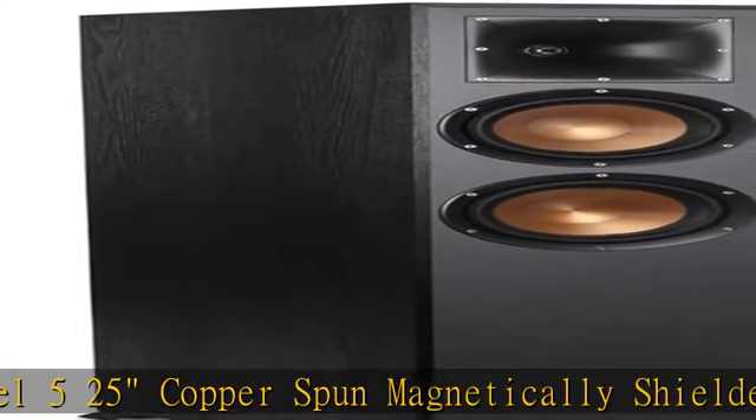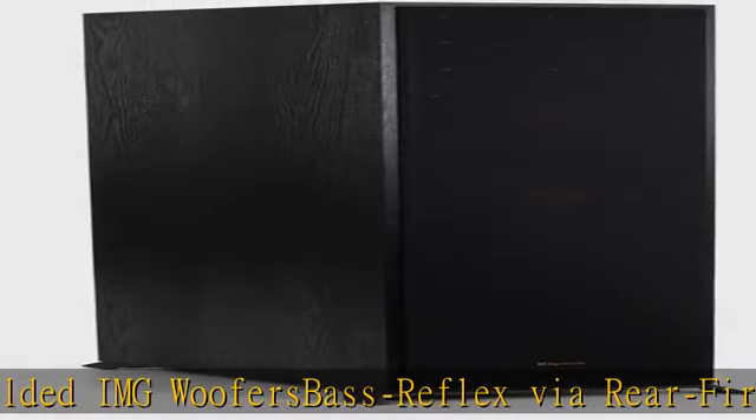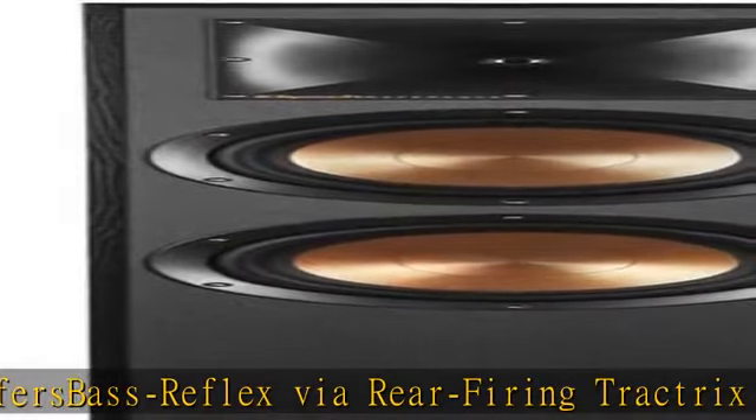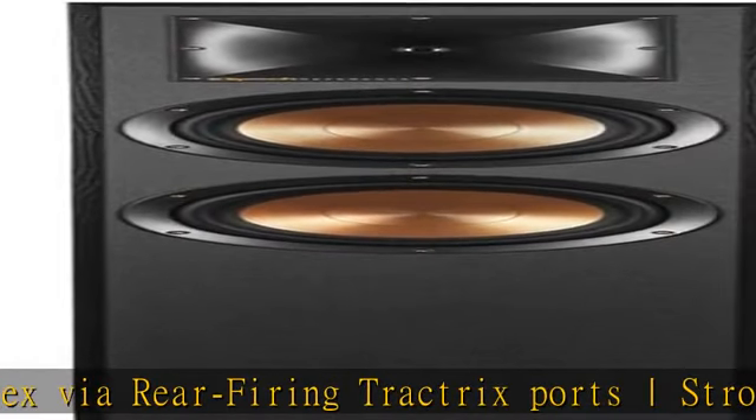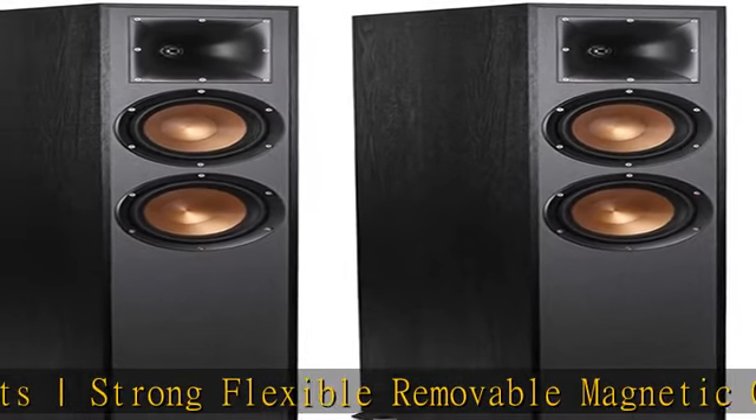to 21kHz ±3dB. Sensitivity: 96dB at 2.83V/1m. Power handling continuous/peak: 100W/400W. Nominal impedance: 8 ohms compatible. Crossover frequency: 2000Hz. See the description to get this product today at the best price.